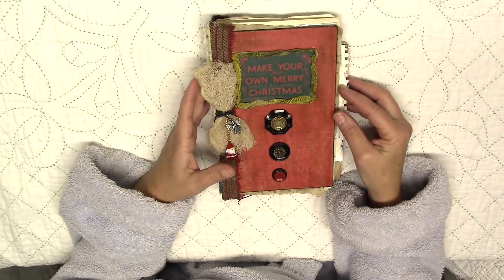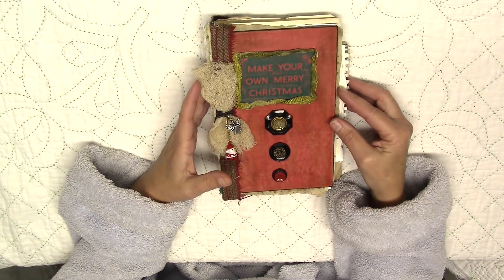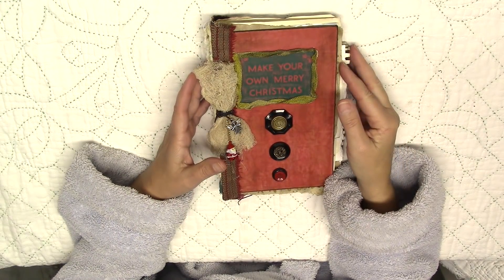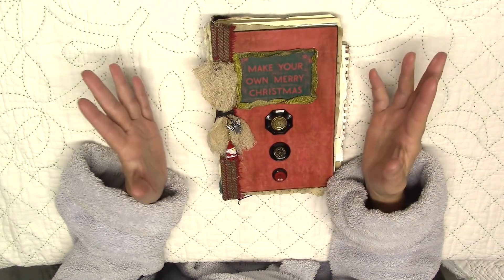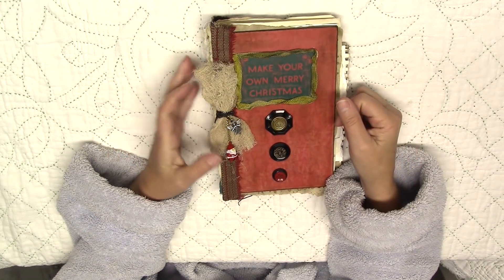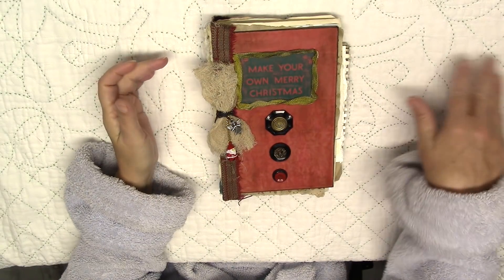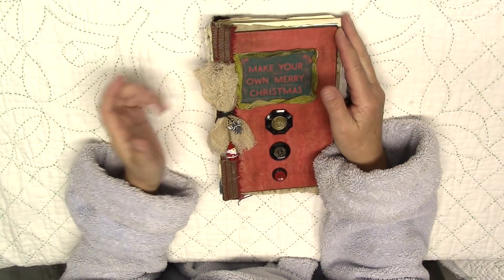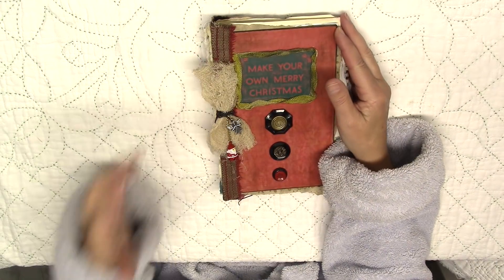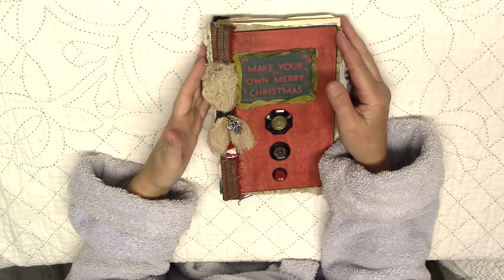We had a Zoom mini art retreat this past Saturday and Susan Hiles was our fearless leader. She very graciously showed us how to make tags for our December journals, if you had one. If you didn't have one, that was fine — you could make a tag for your altered book or any mixed media project. We all love tags, right? It was so inspiring. We had a lot of people in the class from her December Daily Inspiration Anything Goes Facebook group, and so of course they wanted to make tags for their journal. It was really fun and it inspired me.